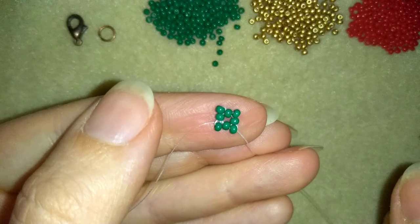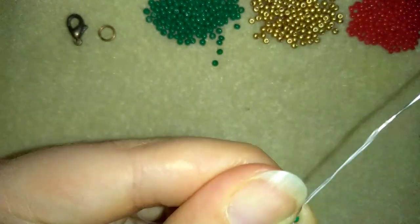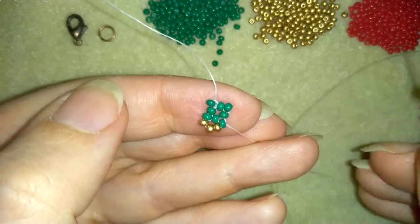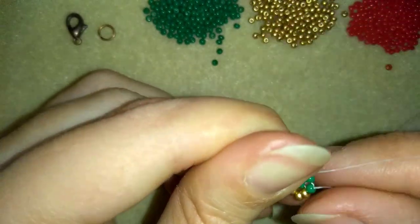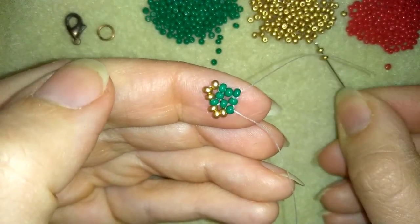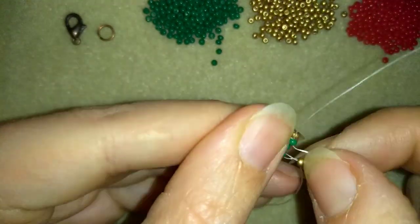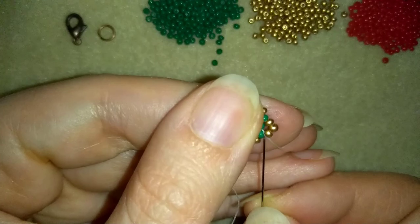Now I'm going through this green bead here and I'll start my next row. For my next row I need three golden beads. I go into this green bead that's sticking out, just like that, and pull. Then three more golden beads and go through the following one that's sticking out, and pull tight. I'll repeat this two more times to complete the row.